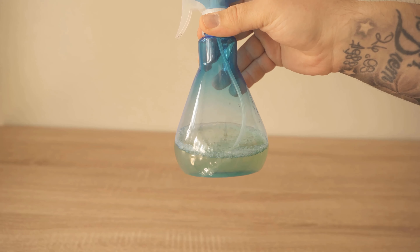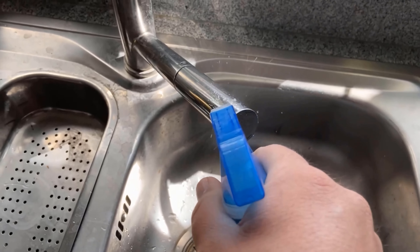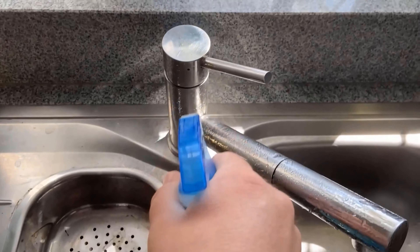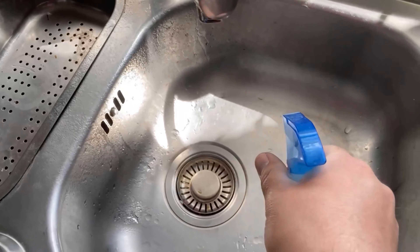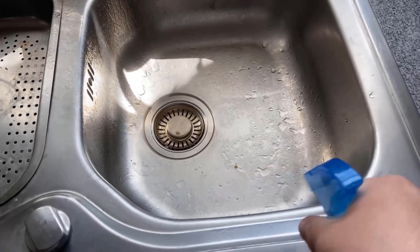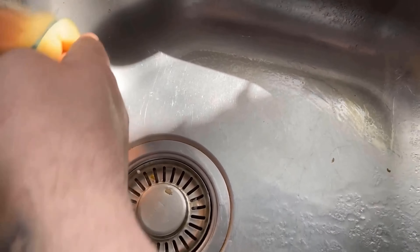Let me show you how to use it. You can spray just about everything with it — whether the faucet, your sink, or even the work surface. Generally, everything you can simply spray with this. Then let it act briefly and clean the dirty spots with a cloth. Due to its composition, this cleaner is really super effective, and that thanks to ingredients we would have otherwise simply thrown away.